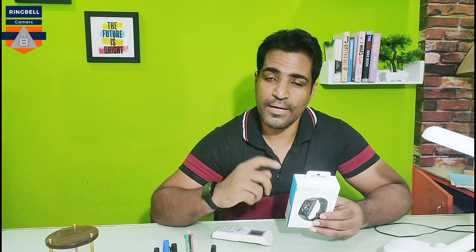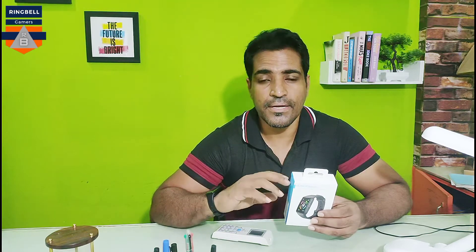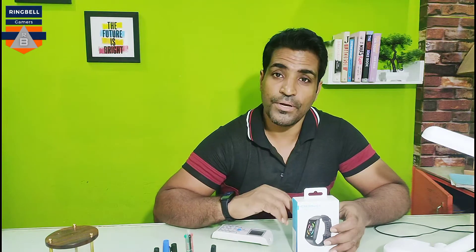This is primarily a health watch by Honor. You can download the app from the Google Play Store, install and configure it, and get all the details related to your health. It has nearly 6 to 7 health modes, and you can change the watch face. I'll show it closely and share all the details in the app, including results from using it for heart rate monitoring, exercise, walking, and sleep quality tracking.